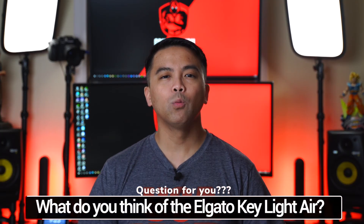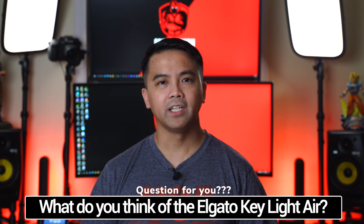Before I continue, please do me a big favor. If you're finding value in this video, smash that like button, hit that bell notification so you don't miss out on future videos on this channel. Stay tuned as I'll be focusing on more quick tip videos and also reviewing Elgato's newest microphone, the Wave 3. Question of the day: what do you think of the Elgato Key Light Air? Is this the type of light you've been looking for? Leave a comment down below. I'd love to hear from you and see what you guys think.